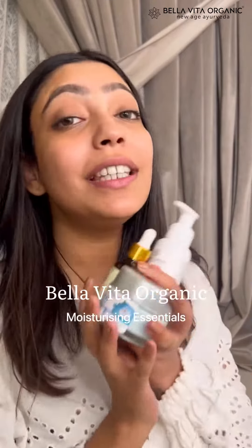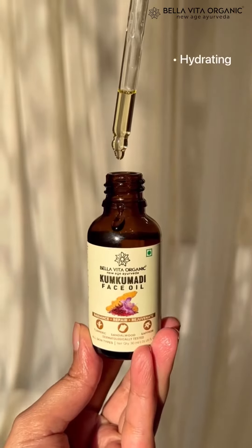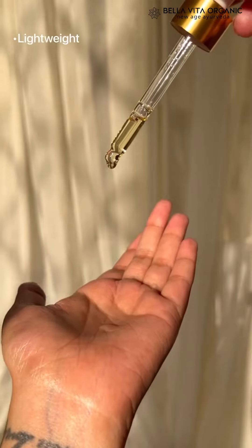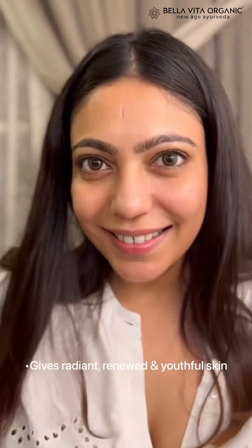If you want glowy skin this winter, you need Bella Vita Organic Moisturizing Essentials. Step 1 is Kunkumadi Face Oil for the much needed hydration. It's a blend of saffron, sandalwood and turmeric which gives you a glowing complexion. Extremely lightweight and doesn't leave your skin looking oily. It naturally brightens the skin and makes it look more radiant and youthful.